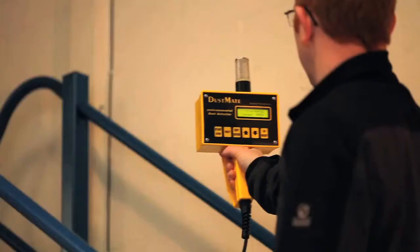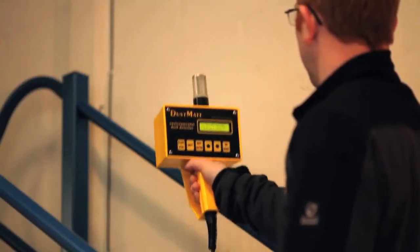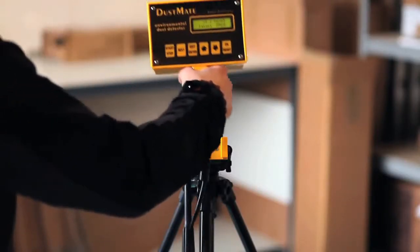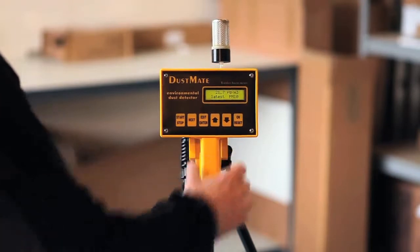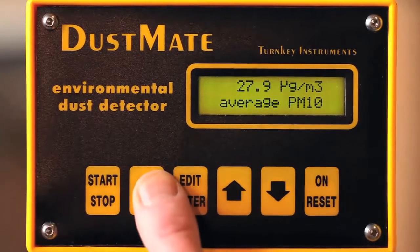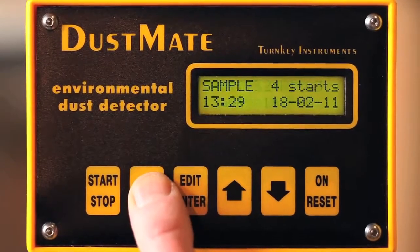The instrument is quick and easy to set, and once set you simply allow it to take its readings while walking around the area to be monitored. If a long sampling period is required, the Dustmate can be fixed to a tripod stand. The Dustmate can log all incoming data to its onboard memory, where the results can be easily accessed to ascertain dust averages.